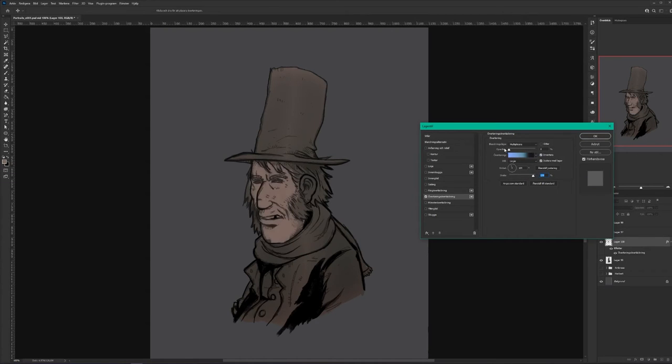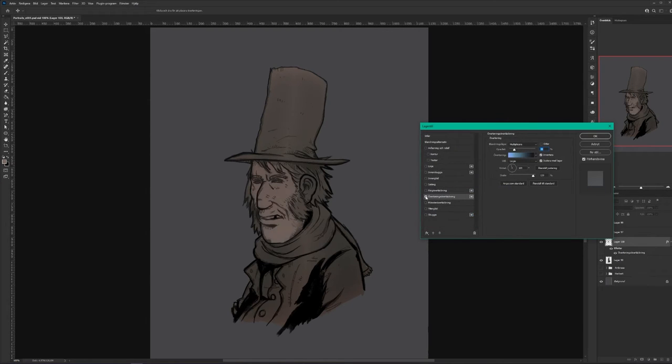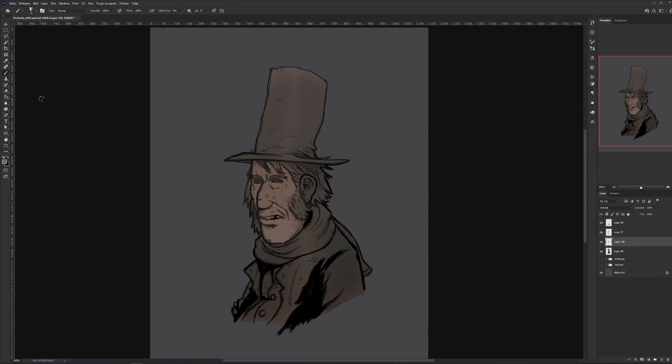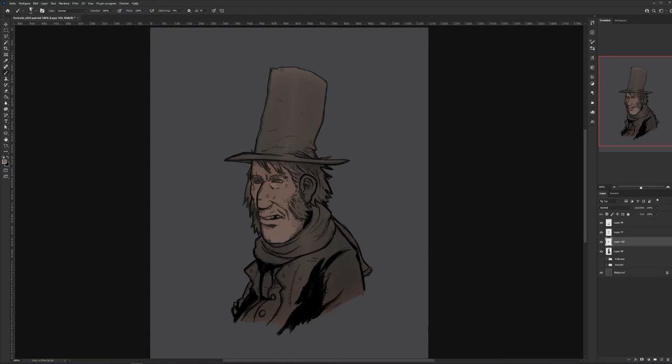Usually a human has a gradient on their face — you're paler on your chin than on your forehead, for example. It's not a big difference, but there's always this very tiny change. Then usually we humans are rosier on the cheeks when it's cold outside, and he's outside quite a lot. Also, he's a drunk, so you usually get a little bit more color in your features — so he's going to be a little bit red and blushing.